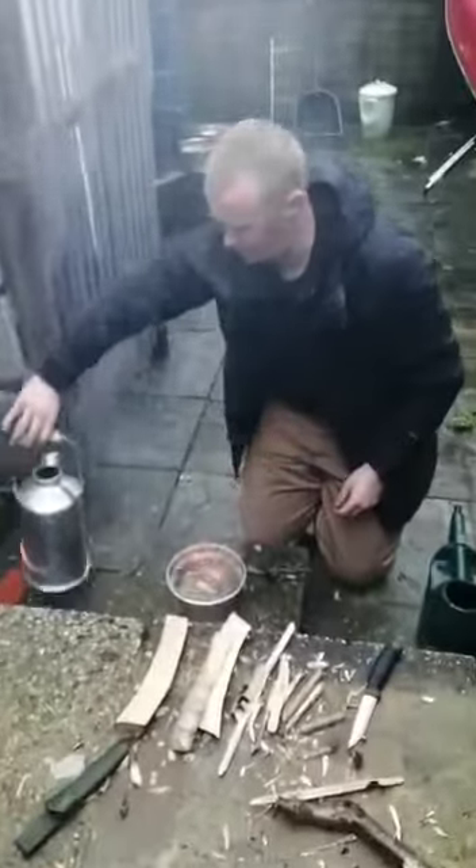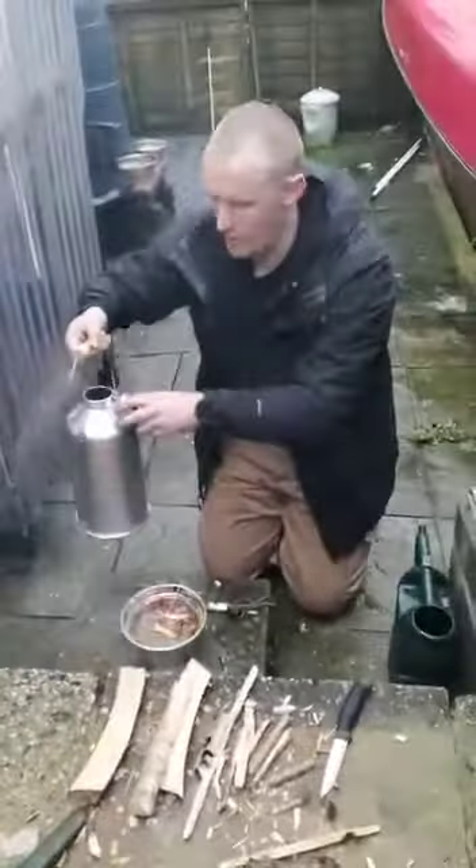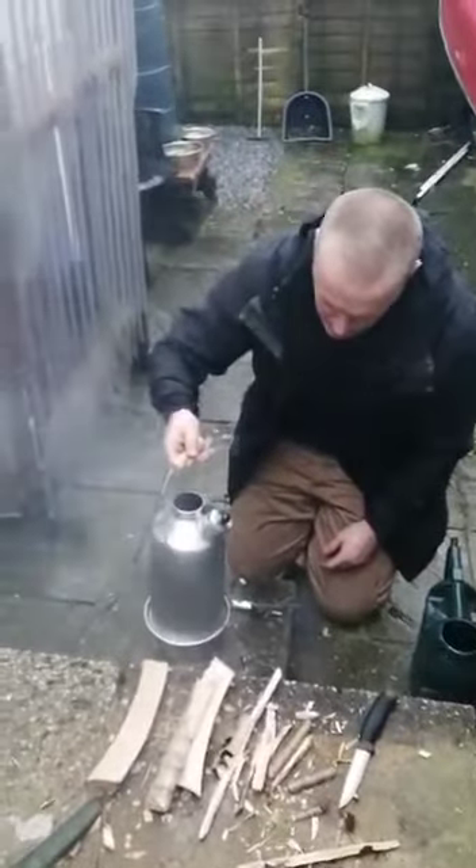Okay, so this is the Kelly Kettle Adventurer. It's 1.5 litres. We have already done a boil on it before, so I've just emptied it out and put new water in there. We're just going to pop it on top there and get this little fire going.